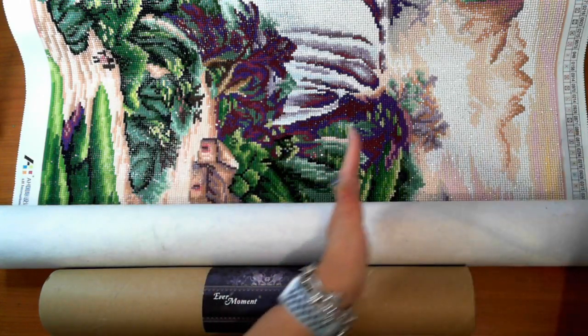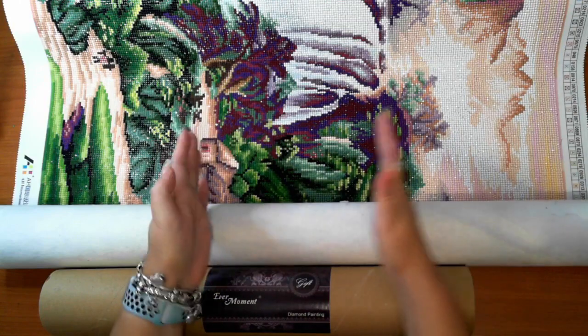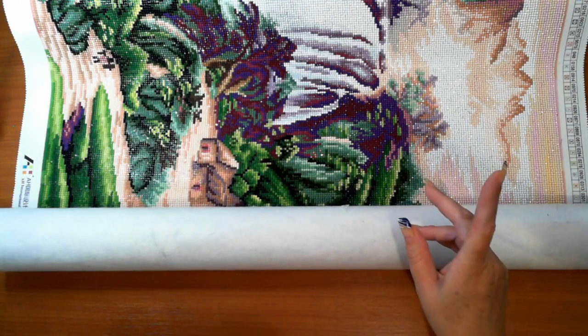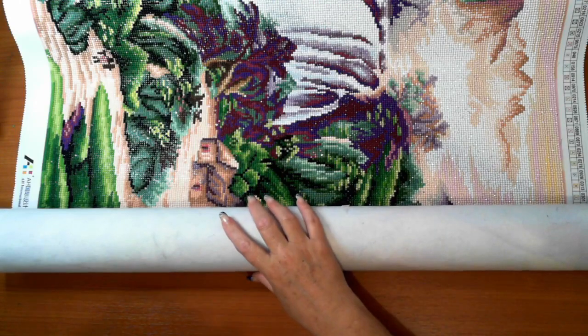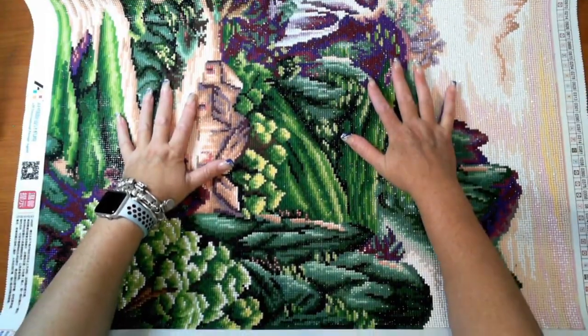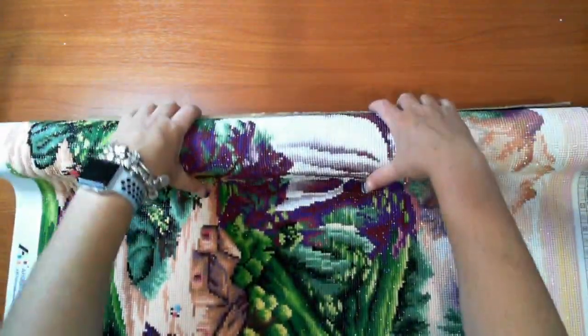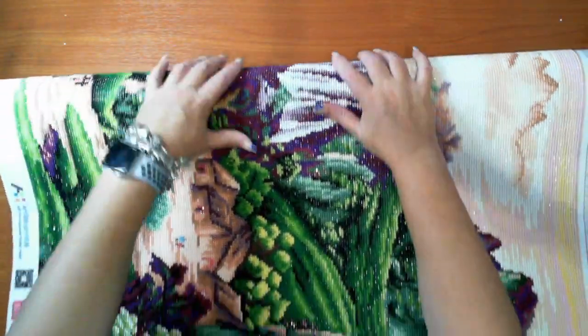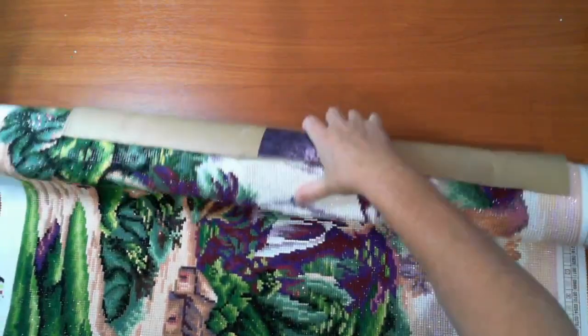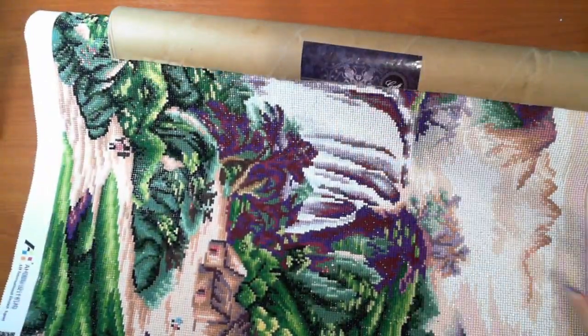It was folded quite a few times — have a look at the unboxing video when I did unbox this. Working with such a big canvas, I rolled the completed section one way and put it inside the tube — cut in half so that you can see it.